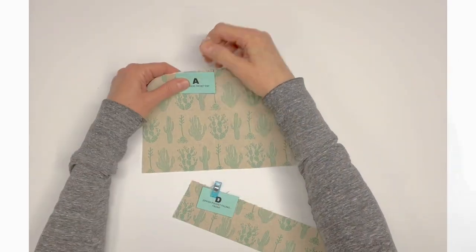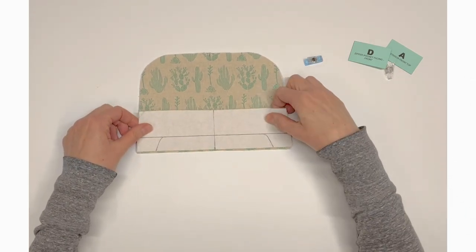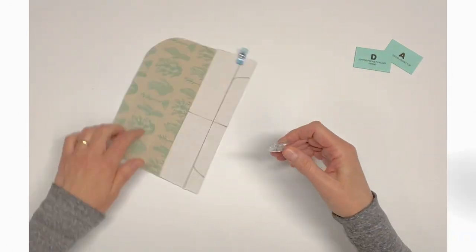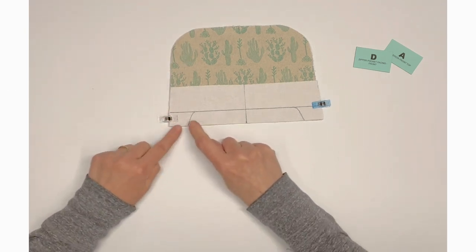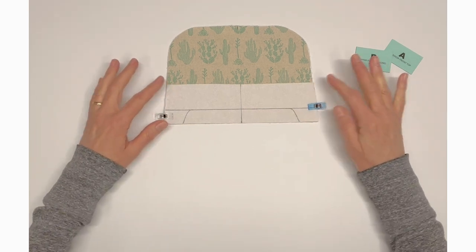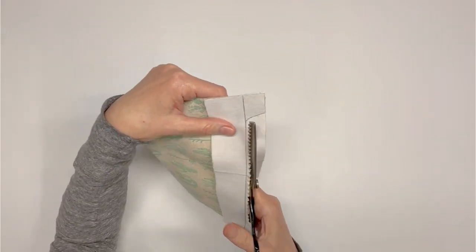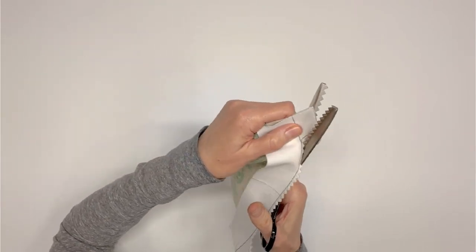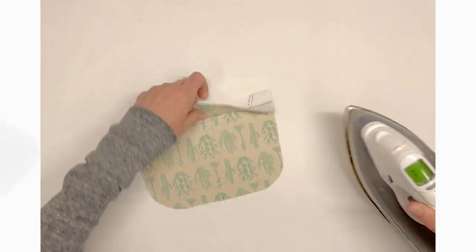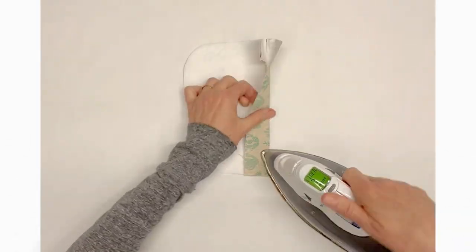Right sides together, place zipper pocket facing D on top of exterior front A, aligning the bottom straight edges. Be sure to match the center markings, then pin or clip together. Slowly and carefully sew along the zipper window stitching line that you just traced onto the wrong side of D. We are now going to trim the zipper pocket window close to the stitching. It is helpful to notch at the curves, or use pinking shears like I am. Press the zipper pocket window facing along the stitching line so that it folds back toward the wrong side of exterior front top A.